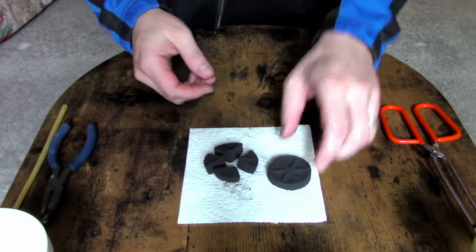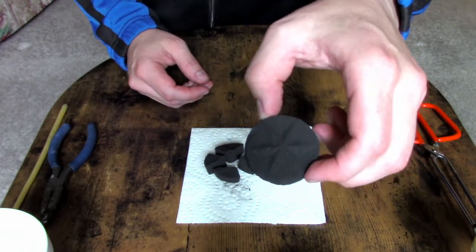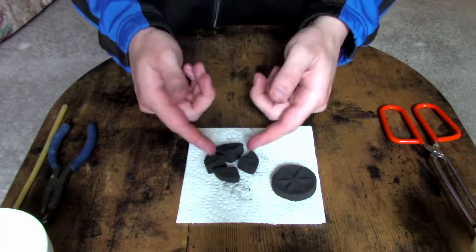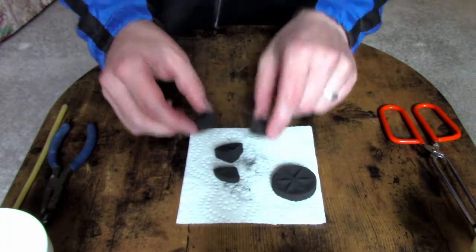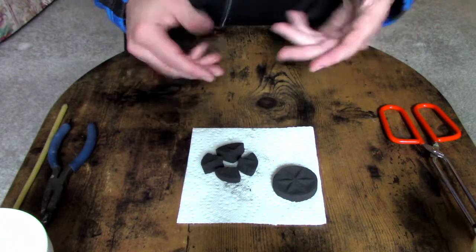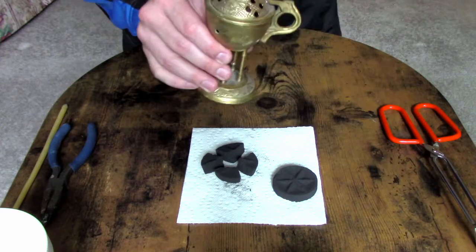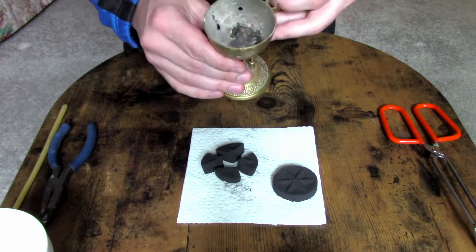I use the full-size self-light charcoal, which is the most economic option. I then break it into quarters so that it can fit into my small home censer. The full-size pieces are great for church censers, but they're a bit large for the home ones. As you can see, the inside of mine is not very big.